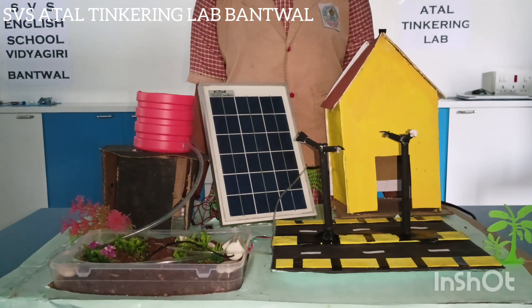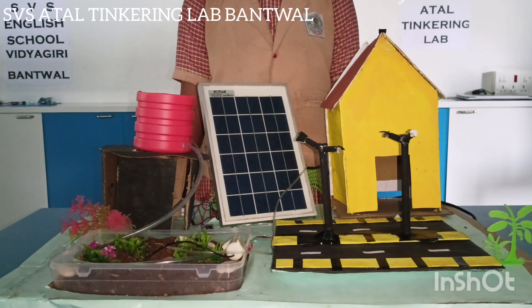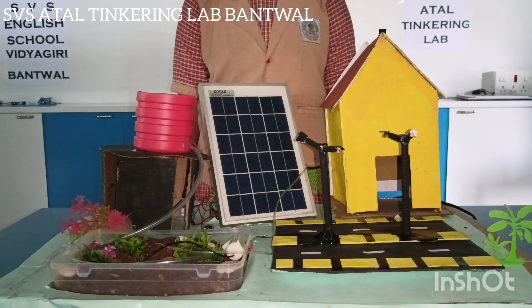Solar drip irrigation is the method of irrigation in which water is supplied directly to the root zones of plants using applicators that are emitters, operated under low pressure with the applicator being located either on or below the surface of the ground.